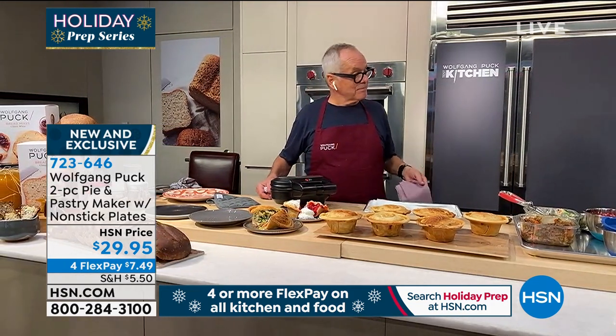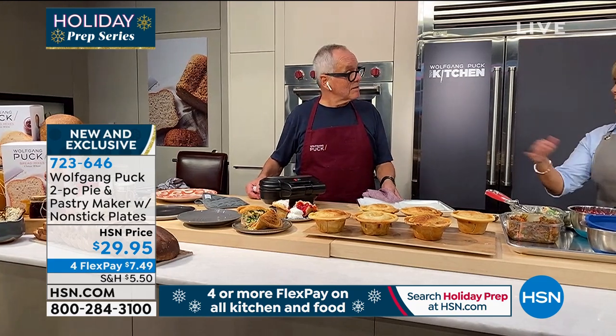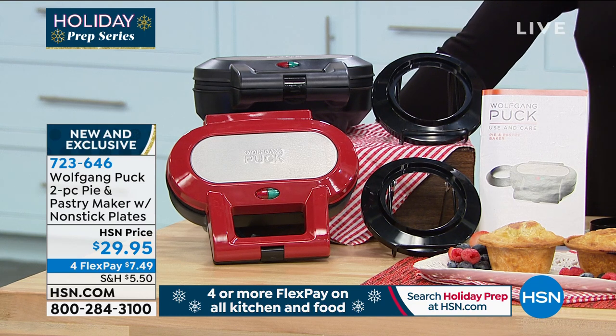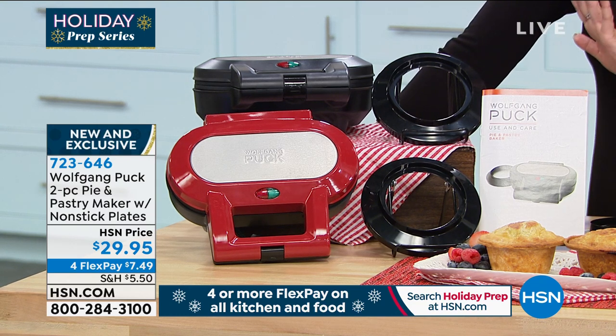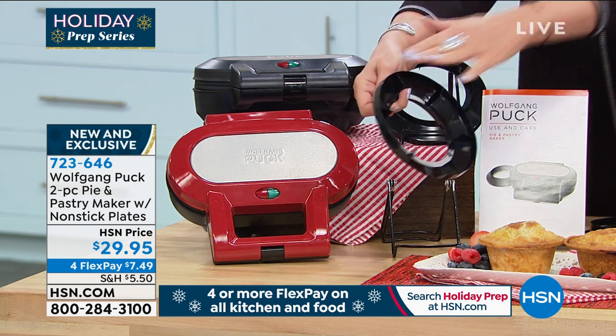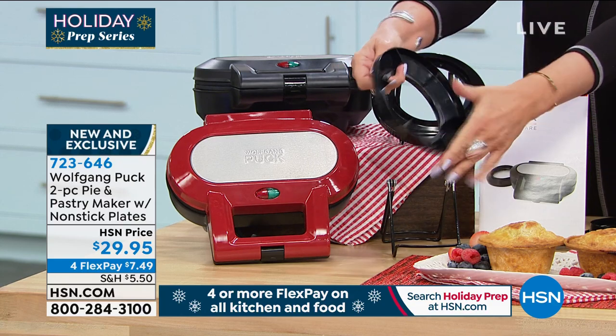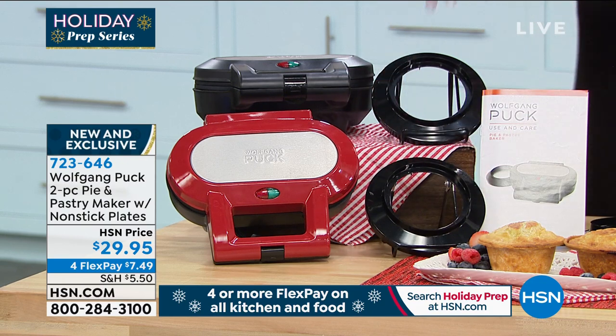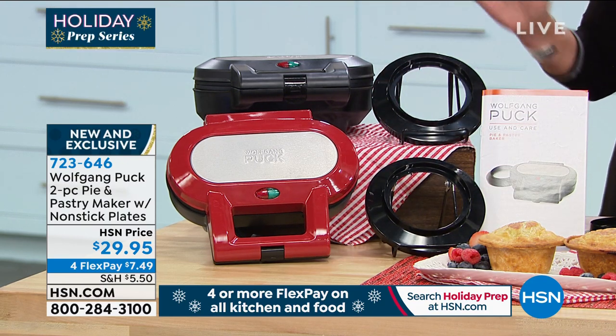We have another one — we have this in red. We have it in red, we have it in black. $1,500 of each to go around, four flex payments, $7.49. This is going to show you the bottom part to cut and the top part, so you will never make a mistake. Chef, this is totally goof-proof — anybody can do this.